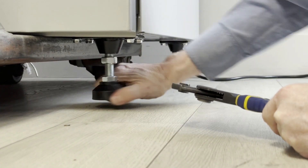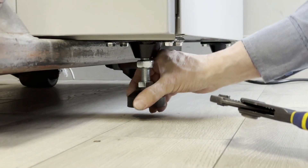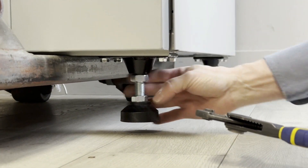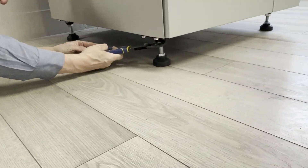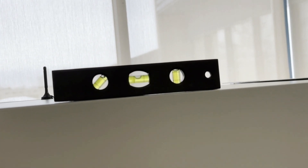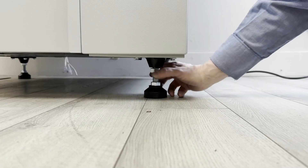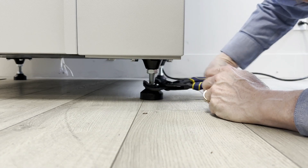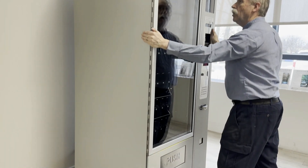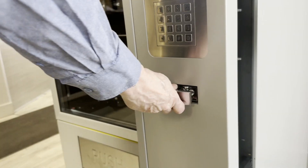To level the vending machine, follow these steps: unscrew the leg on the side of the door to create a gap with the floor. Level each side of the machine by adjusting the other three legs. Finally, adjust the leg on the door side until the vending machine is stable and no longer moves. If there is too much weight on this leg, the door will not close properly. It is important to repeat this process each time you move the vending machine.